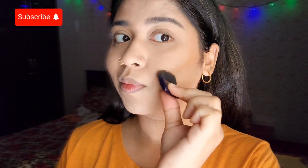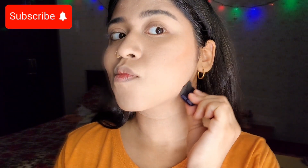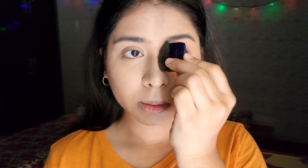Moving on to bronzer — I'm going to bronze my ghostly face. There's a trick to applying bronzer: I always go for making a '3' on my face. This trick works for everyone — I learned it from TikTok and it's the best trick ever.